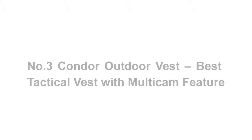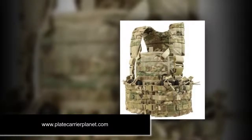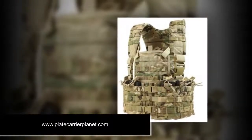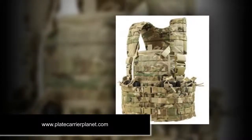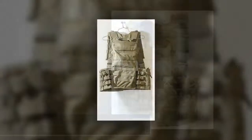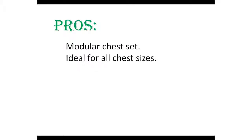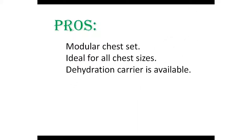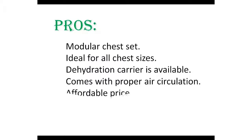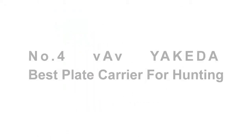Number three: Condor Outdoor Vest — best tactical vest with multi-cam feature. Another outdoor vest from Condor is the Multi-Cam CS version, which offers many features at an affordable price range. It comes with an updated design to ensure functionality alongside a gorgeous look. Pros: modular chest set, ideal for all chest sizes, dehydration carrier available, proper air circulation, affordable price, and padded shoulder straps.